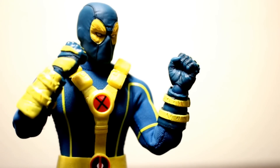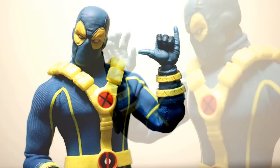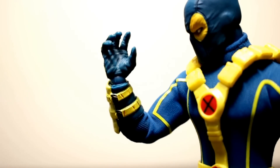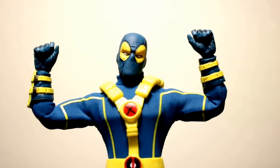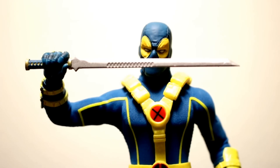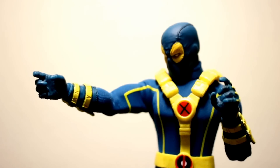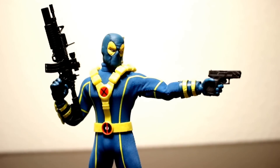Now let's look at his accessories. It comes with a bunch of hands: first we have the fists, and on his left hand he has a goofy cowabunga-kind of hand signal. For his right side you have a gripping hand, and then he comes with two weapon-gripping hands so he can hold his sword, plus two trigger fingers. Here he is with both of his guns.